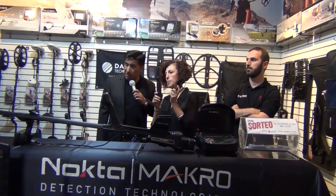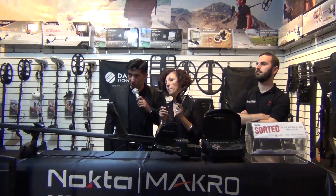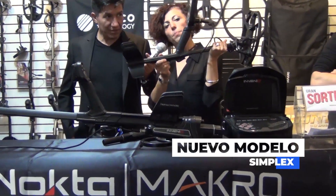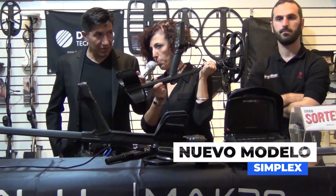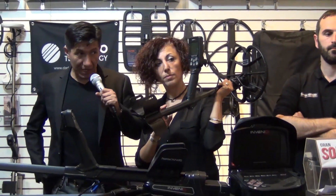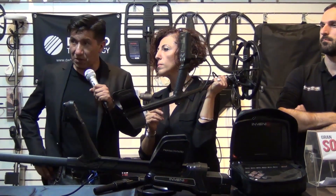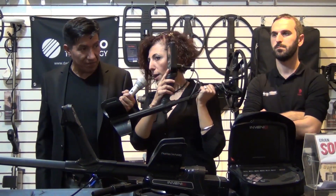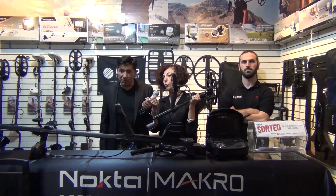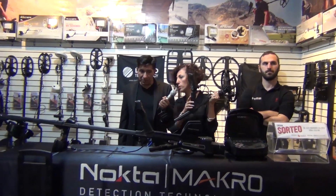We are planning to release this at the end of this year. This model is called Simplex, and it's our future entry-level detector. I've been asking my company to give me an entry-level detector that I can sell to everybody who maybe cannot afford to buy our mid-range or the professional range.